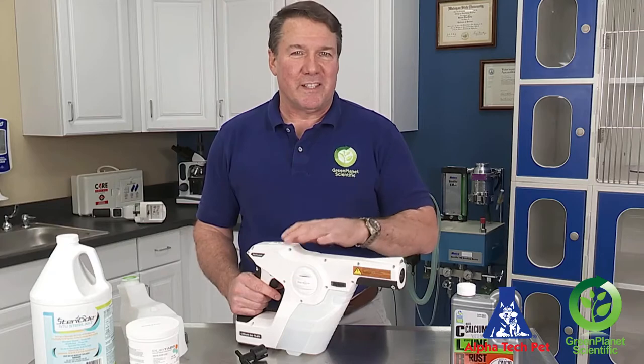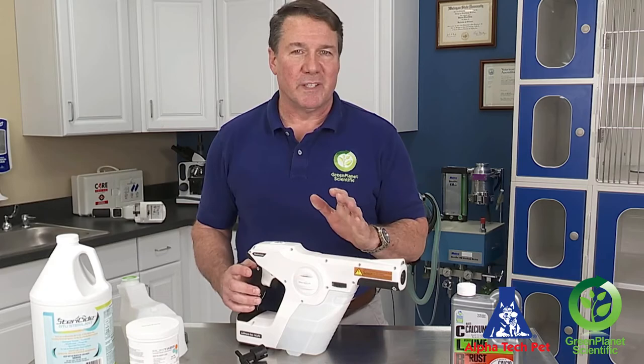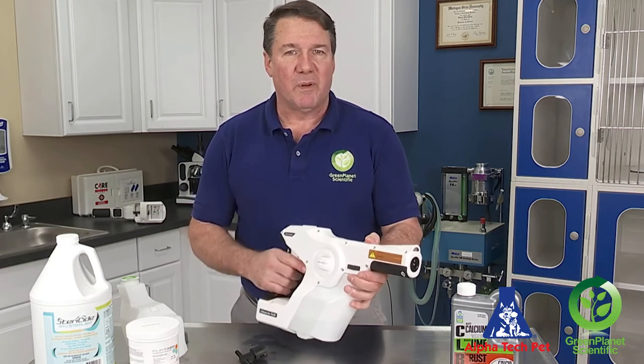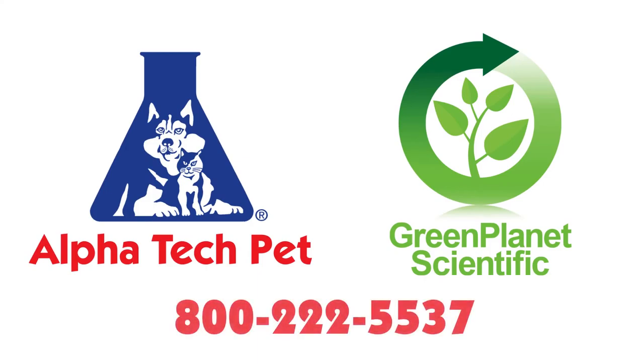As you can see, the maintenance and freeing up a clog on the Protexis electrostatic sprayer is very simple — no time at all and we're back up and running. If you have any other questions, you can call us at 1-800-222-5537.